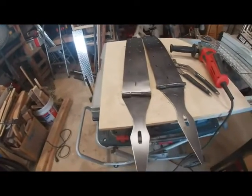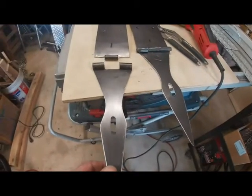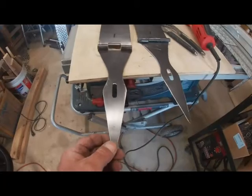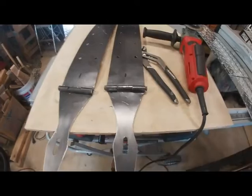We cut out the lock hinges. You can see here we just cut them like we did the other hinges. And now we cut the pins, put the pins in, and bevel the heads.